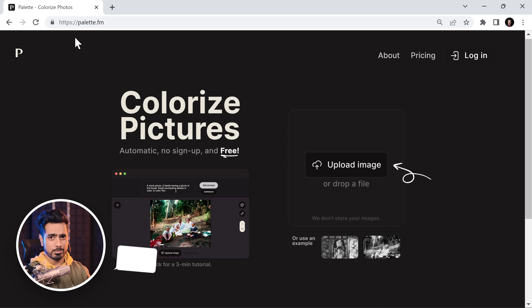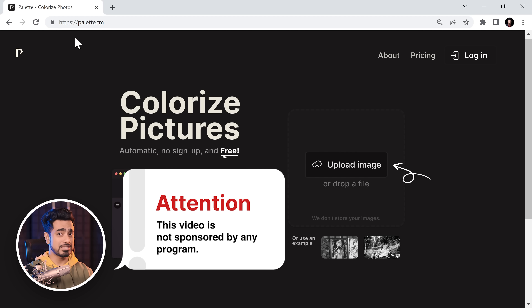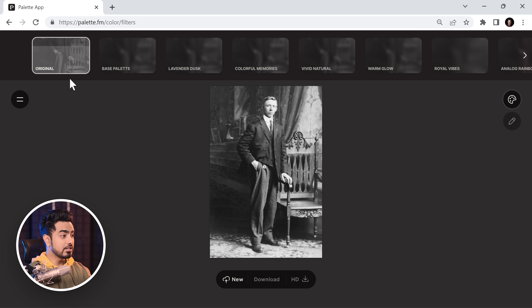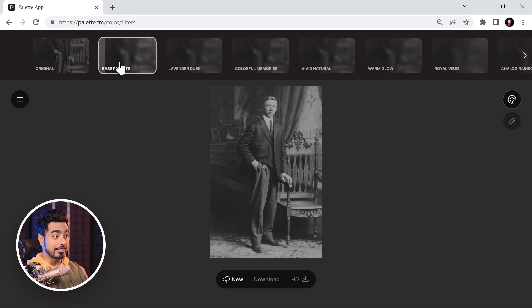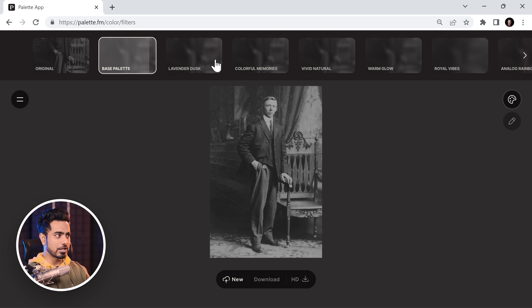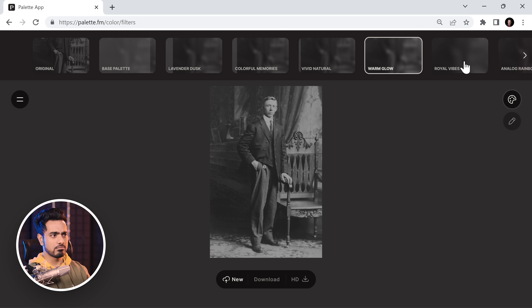The website is called PaletteFM. Now, before you jump onto this website, there is a twist — wait for it. Just upload your photo. Let's pick this one, click on open. Right now it's processing the original and this is the base palette. This is very conservative. Now, if you're interested in how it all works, they have a dedicated tutorial on it. But they have different presets that you can go through and you can turn on most of them.